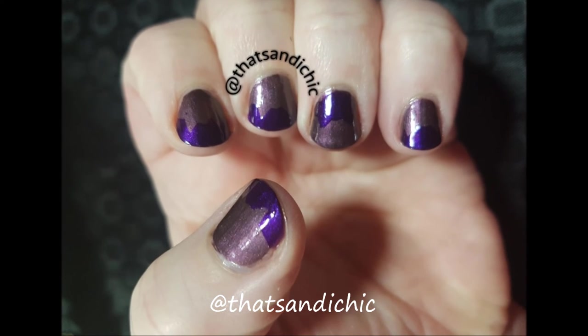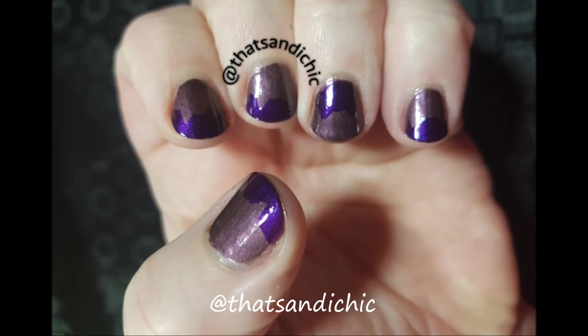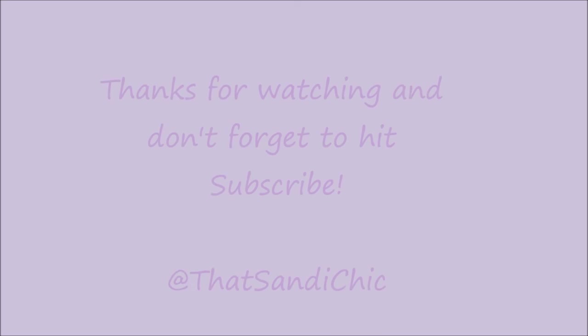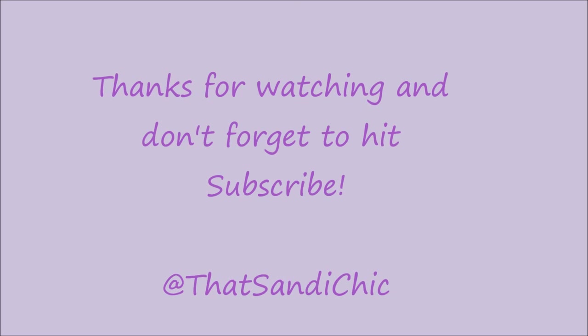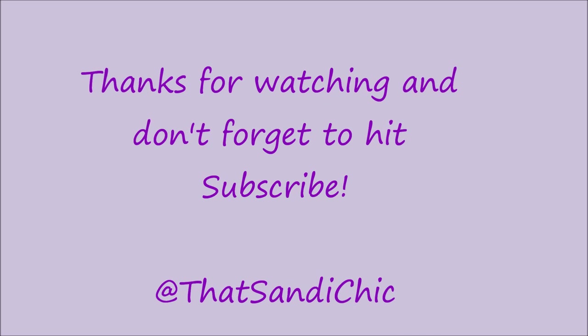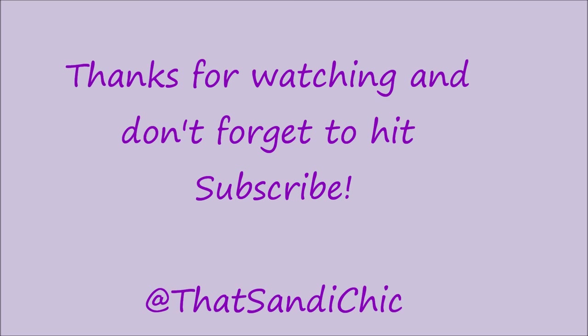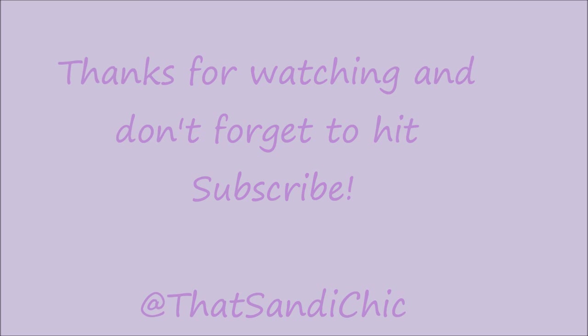I really like how this simple design turned out, and of course the cat ears were a fun twist. Thank you so much for joining me again. If you like this video please remember to hit the like button, subscribe, and hit the post notifications so you can find out when I upload a new video. Thank you and have a great day.